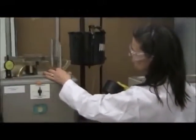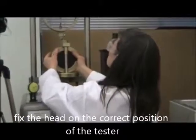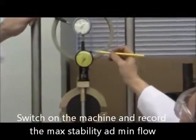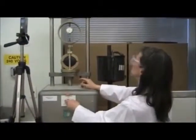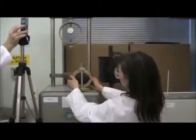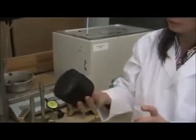This is the breaking head that we use for the Marshall frame. Place your briquette in and center it nicely. The top slides up onto your loading frame. The load is applied until it starts to fall. Take a look at our briquette — it still looks pretty round but it's been squished. This is the final result.